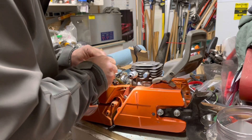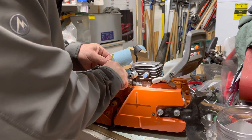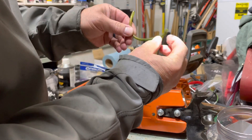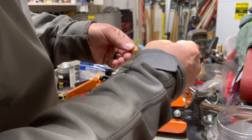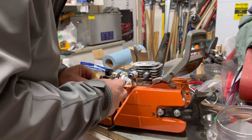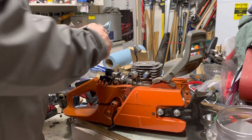That's weird — there's some gunk in the vacuum line. Seems like there's oil inside the vacuum line. How strange.